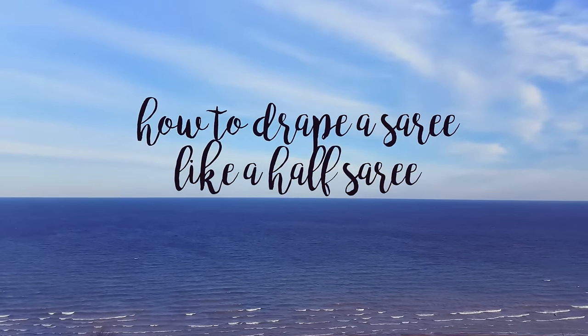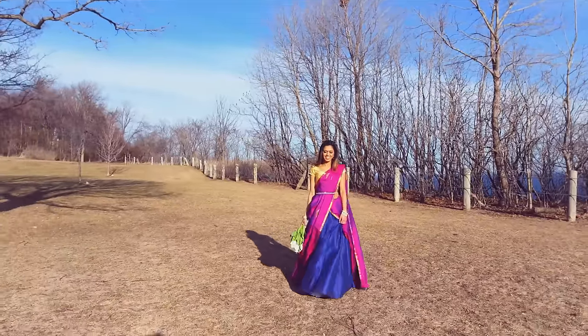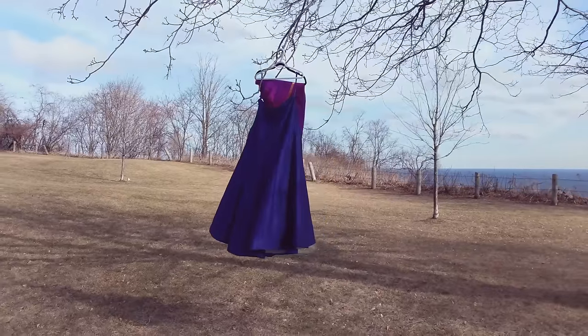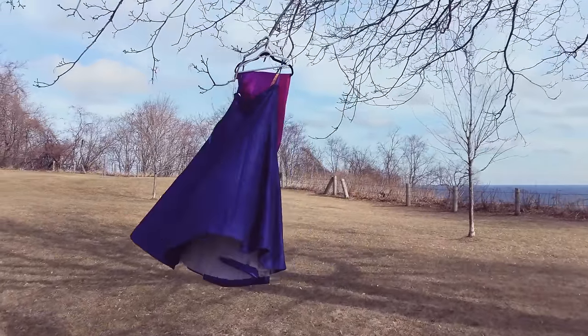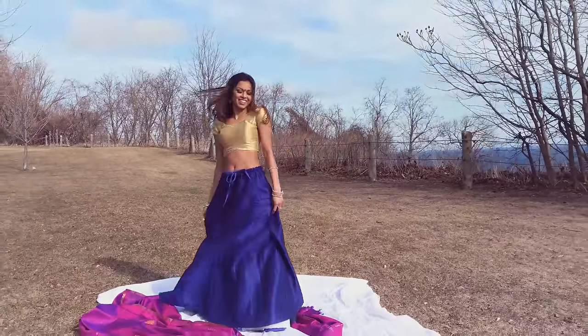Hi guys, this is Tia. I'm so excited to finally share this drape with you. It was quite the mission to shoot this and it was freezing that day. For this drape, you'll need a langa skirt or any skirt with a drawstring waist, a langa top or any crop top, and a sari.